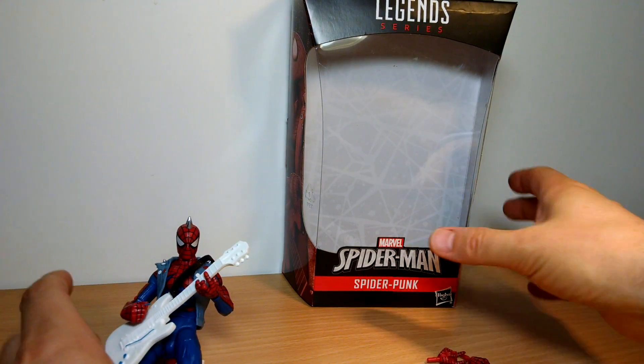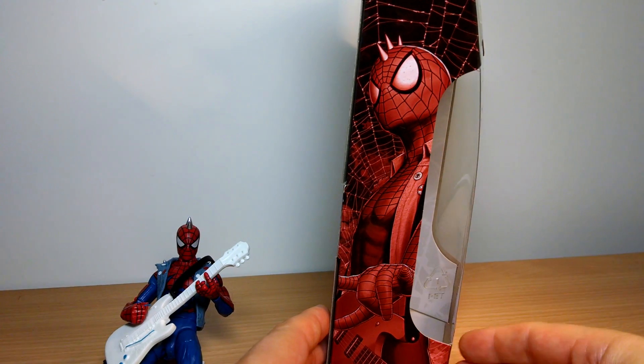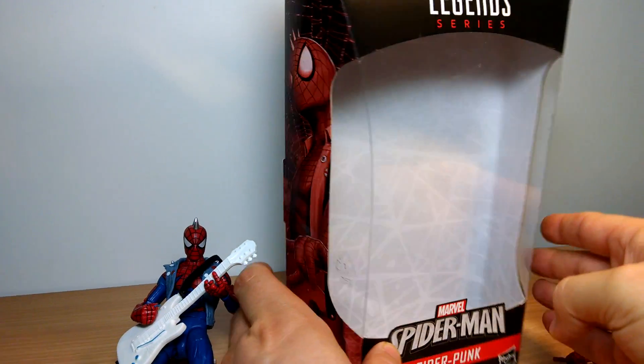This is Fly Guy. Spider-Punk. This is a cool figure with awesome John Tyler Christopher artwork on there. So we'll take a look at this.